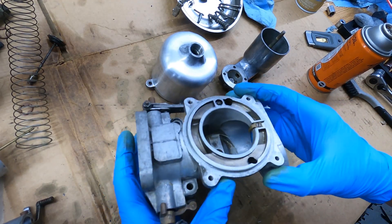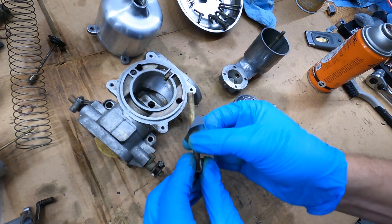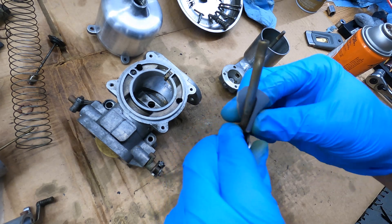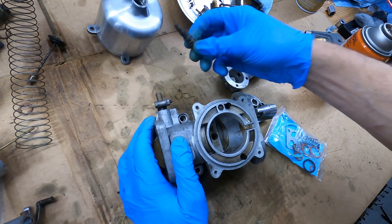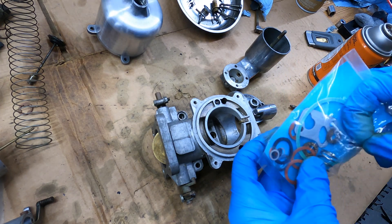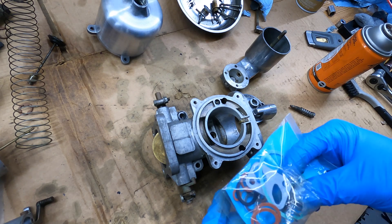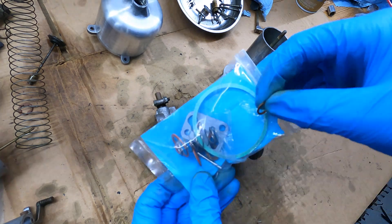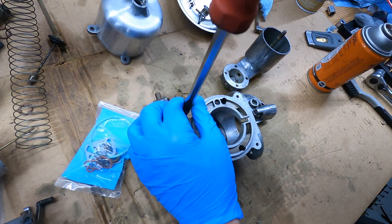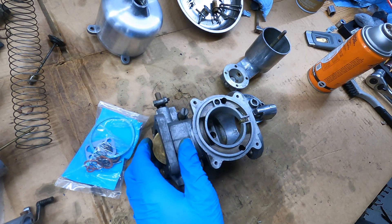Now that everything is cleaned up, before we reassemble: the choke lever — just take 1200 grit and scuff it up a little to get rid of the surface corrosion. Let's start with the metering screw. We need the gasket and the washer — in the kit the gasket is nitrile and the washer is copper. Jam the gasket in there, then the washer. To start, just bottom it out — don't torque it down — and we'll get to tuning later.